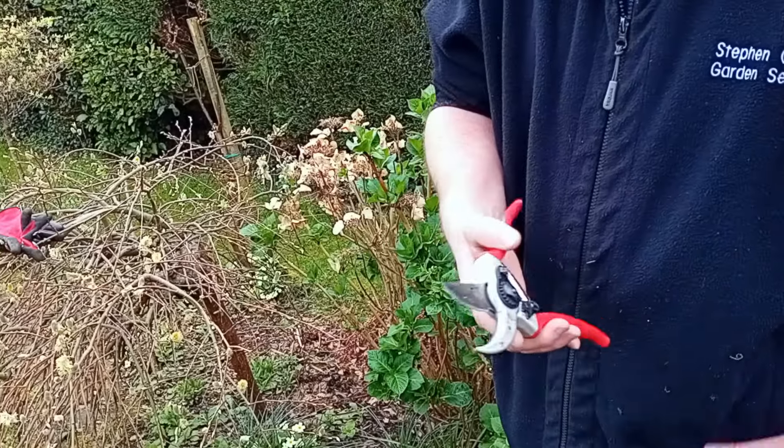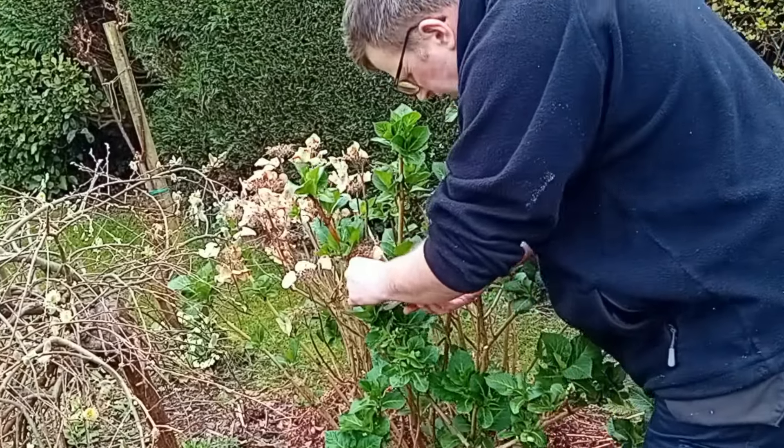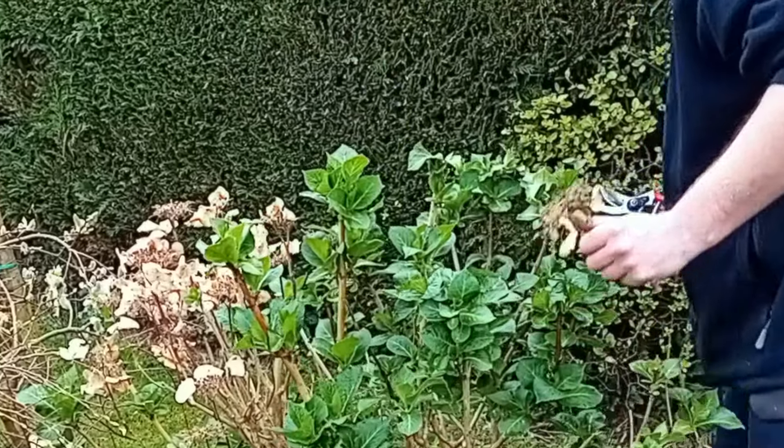Make sure when you're doing this you've got a clean pair of secateurs, because you get transfer of disease otherwise. Clean them in between pruning bushes — clean your secateurs.